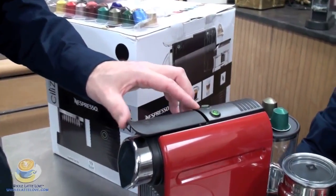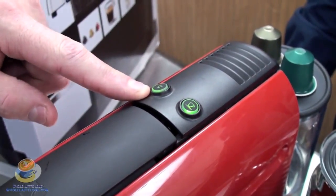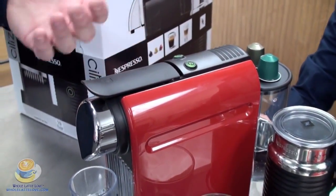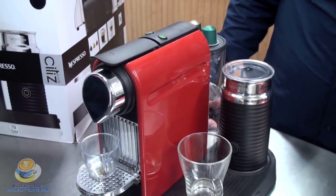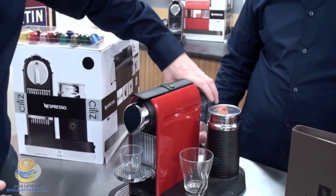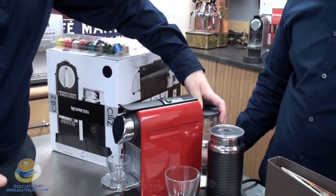We've got our buttons — we've got a single and our lungo, and they're also programmable. If you want to change from the factory setting, you hold the button, and when you get the size you want, you release the button, and it resets to your preference. If you want to program it back to factory setting, you turn the machine off, hold the button, turn the machine back on, release, and it goes back to factory. So if somebody wants a lungo, you can do it with this machine. And back here we've got a reservoir — 34 ounces. Very simple, clear, nice, tight-fitting lid that pops back in place.